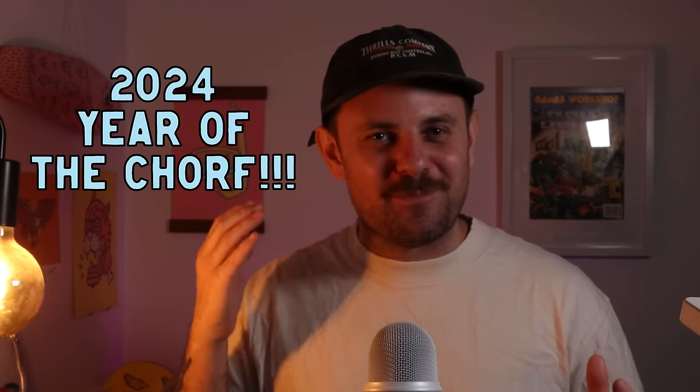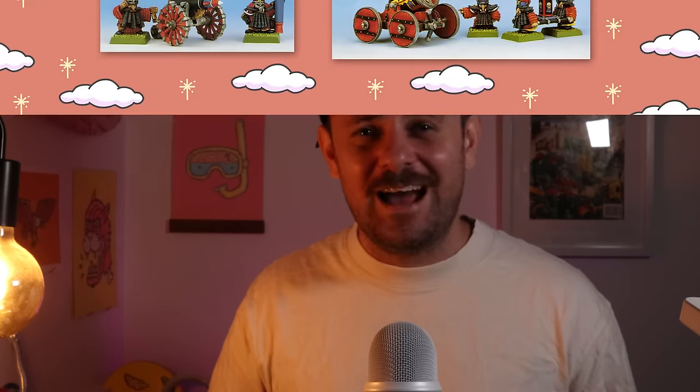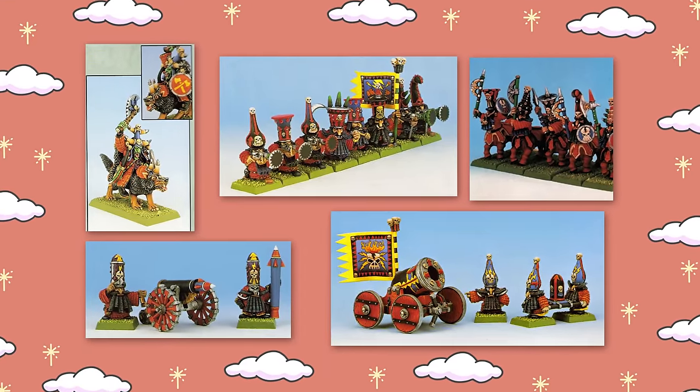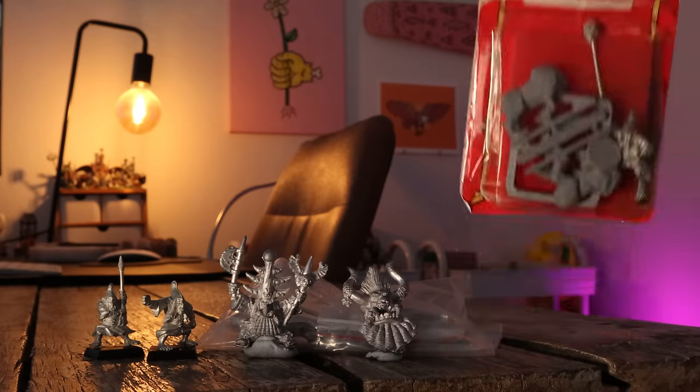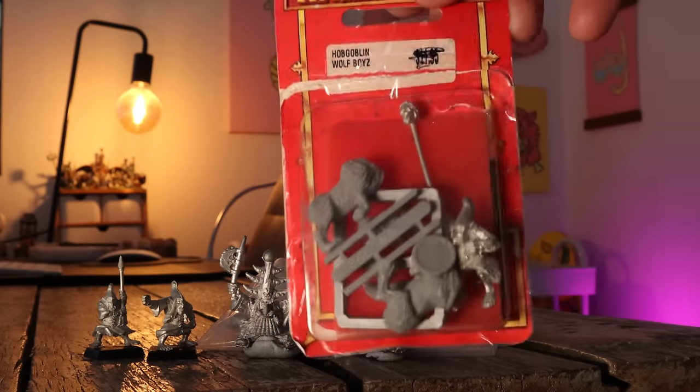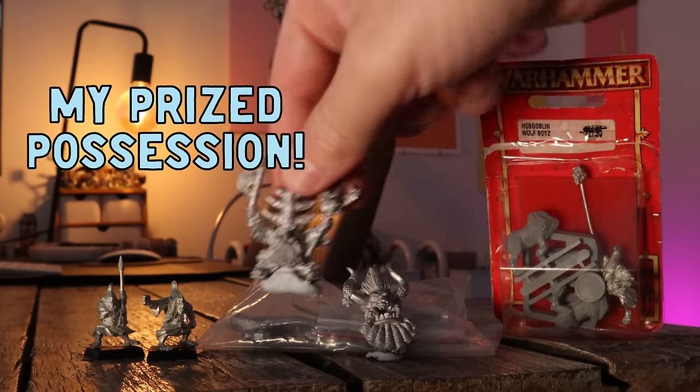Next year is the Year of the Chorf for me. It's my mission to track down as many Chaos Dwarfs as possible — they're really hard to find here in Australia. I found this Bolt Thrower crew of Hobgoblins and just need to track down the Bolt Thrower itself. A Hobgoblin Wolf Rider was found in Adelaide by friend of the channel Luke, who let me know and sent it over. Last but not least, I tracked down a Chaos Dwarf Sorcerer on Lamassu — that will be painted very soon. I was so relieved when I pulled it out of the mailbox.